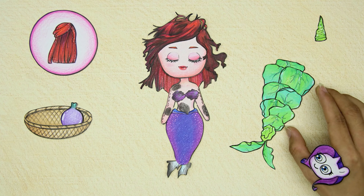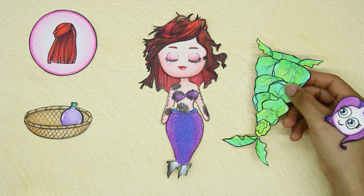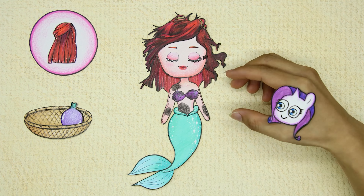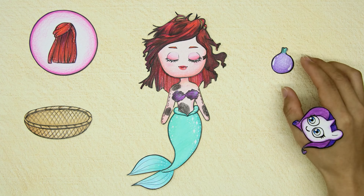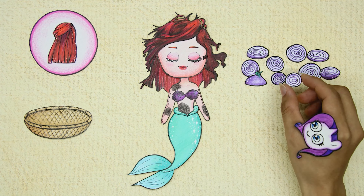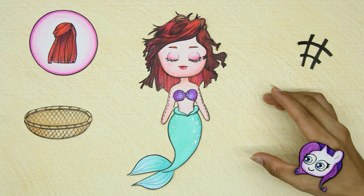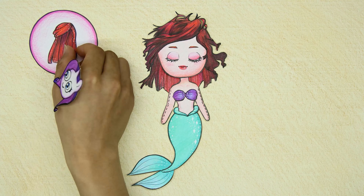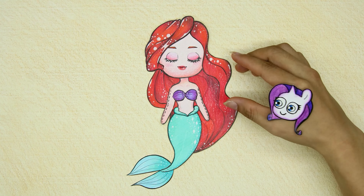Not only is the approach creative, but it is also very skillful. There's also a bra — the outfit is done. The familiar red hair completes Ariel's identity.